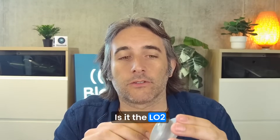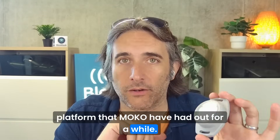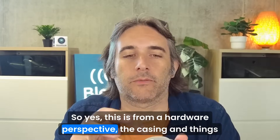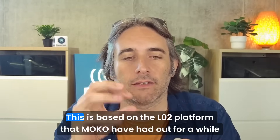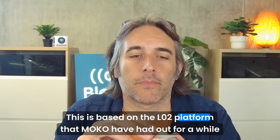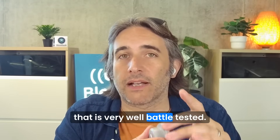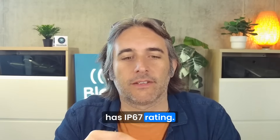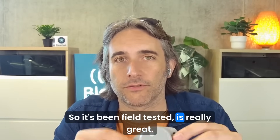So first up, what is this hardware? Is it the LO2 platform that MoCo have had out for a while? Yes and no. From a hardware perspective, the casing and things like that, this is based on the LO2 platform — very well battle tested. It's actually a second generation opening mechanism, which is much more convenient. It has IP67 rating, so it's been field tested, which is really great.